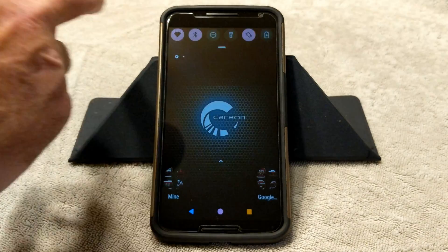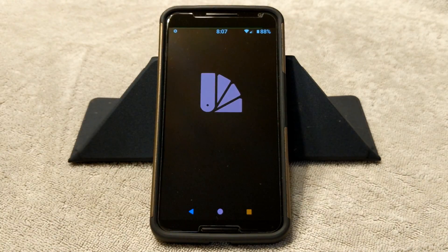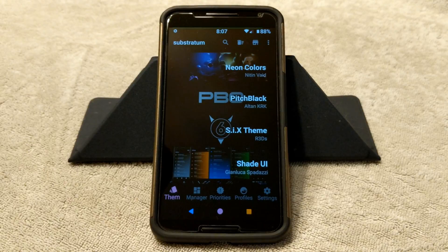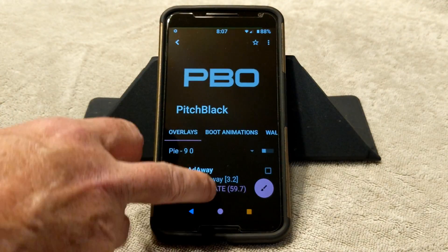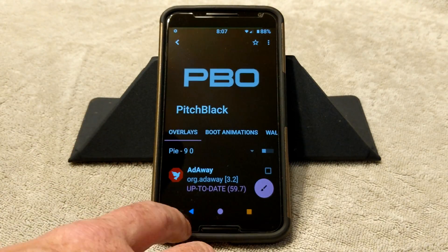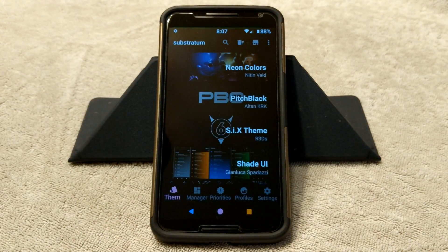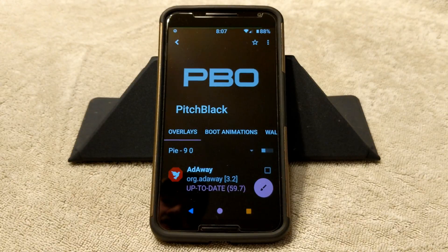The first thing I want to tell you guys is I am running a substratum theme — I'm going to go ahead and bring it up so you guys can see which one it is. It's Pitch Black, that is the theme I'm running. A little bit of warning with substratum: a lot of the themes that are on the Play Store right now are not set up to run on Pi.